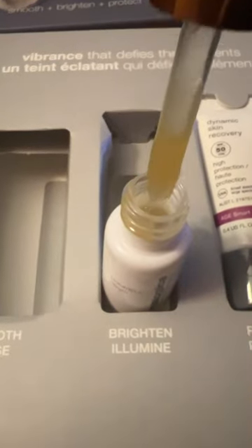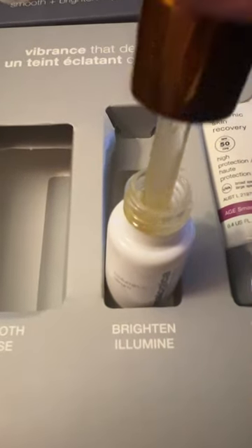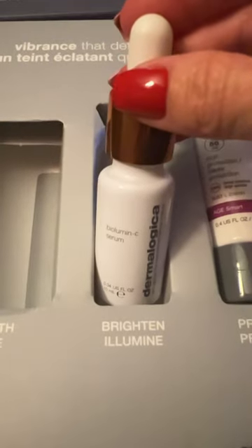I think my favorite part of this set is the Biolumen C Serum. This is your Vitamin C, and you're definitely going to want to use this in the AM to brighten the complexion.